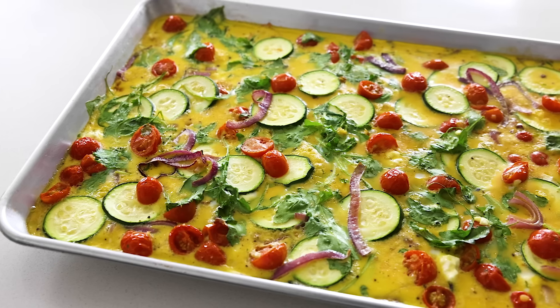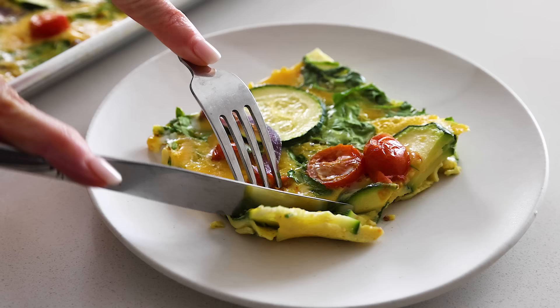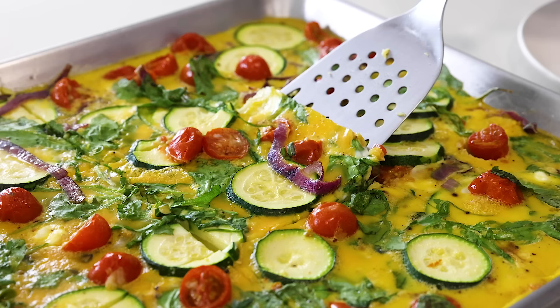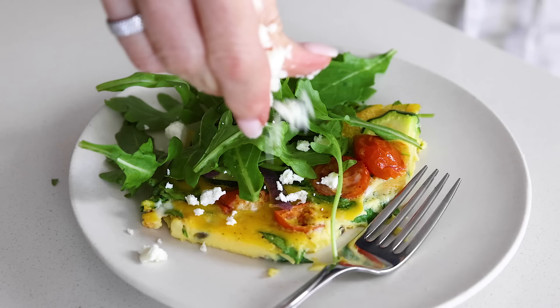Friends, let's kick off the new year with my Mediterranean sheet pan eggs. This vibrant and healthy breakfast recipe is one of my favorites from the breakfast chapter of my brand new cookbook about healthy meal prep. Sheet pan eggs are great for feeding a family or a crowd at Sunday brunch. They're also perfect for meal prep — store leftovers in the fridge, then add a slice to toast, roll it into a tortilla, or use it as the base of a salad with more greens on top.